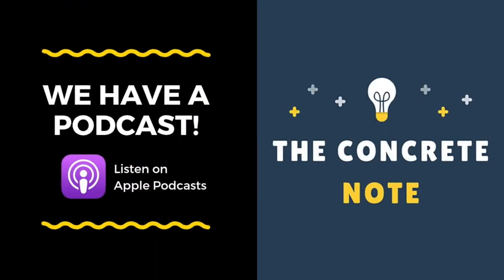Thanks for joining us today. Let us know if you've got any concrete questions or concrete concerns. Don't forget to like and subscribe. Go concrete! Beat asphalt!